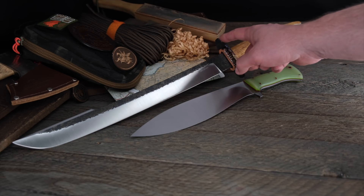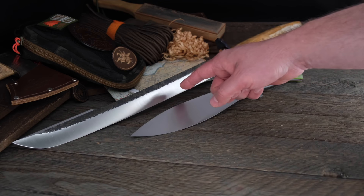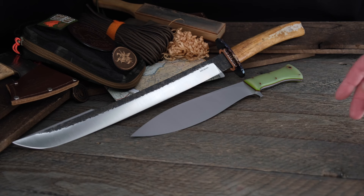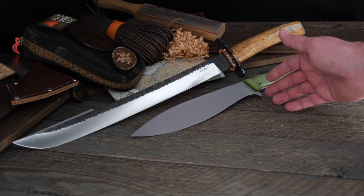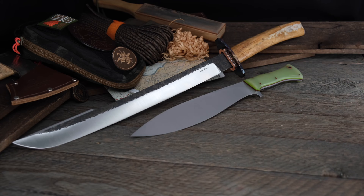I forgot to mention — on the W.A. Searles Splinter, it's 16 inches on the blade and 25.5 inches overall, so definitely a beast. You can tell sitting next to the Kukrish just how big it is, because the Kukrish is already over 15 inches overall. You can tell how much larger the sword is than that.